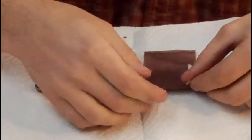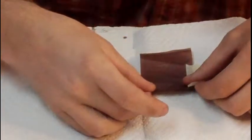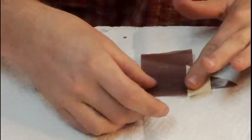I'm going to line up where I want the signature, then tape it to one side.